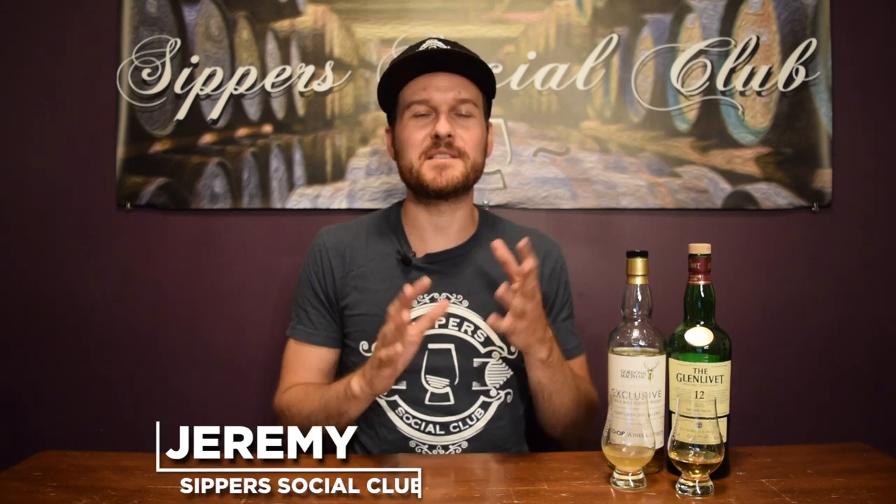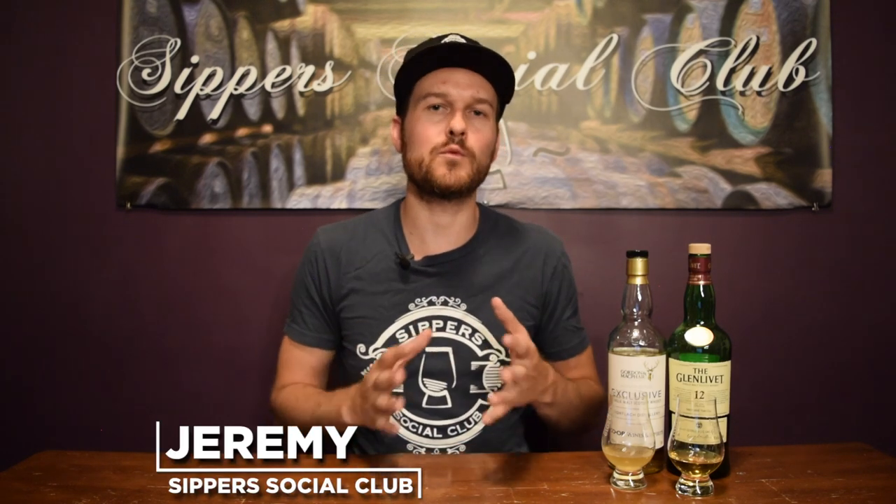Hey, welcome to Super Social Club. I'm Jeremy. Today I'm going to talk about chill filtration in whiskey. What is it? What's the process? What does it do? Why do distilleries choose to use the method? Can you notice a difference? I'll let you know what my opinion is. Let's get started.